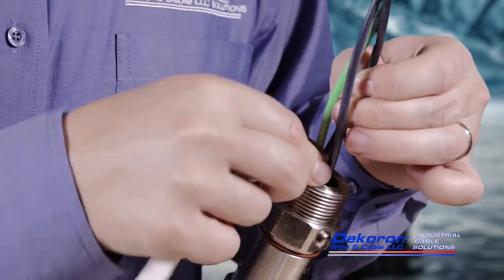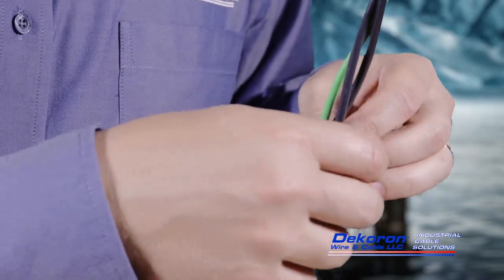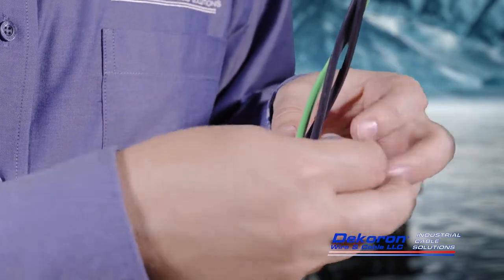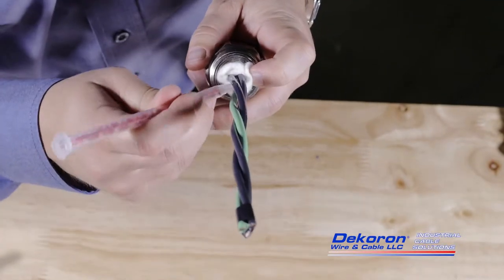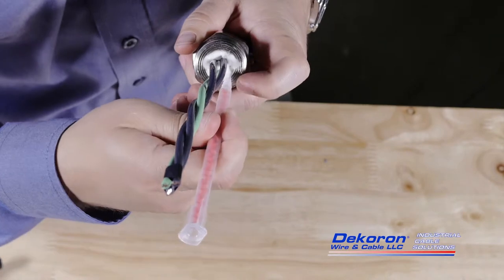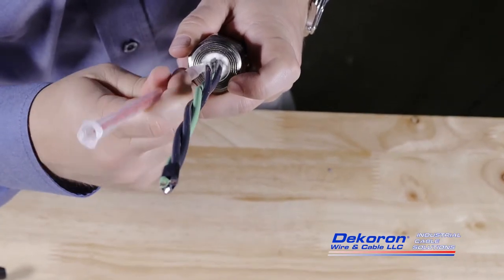Once the connector is assembled, weave the damming fiber between the conductors and wedge it into the connector's barrel using a non-metallic object. The damming fiber will prevent the sealant from flowing into the enclosure and will lessen the amount of sealant needed to fully seal the connector.